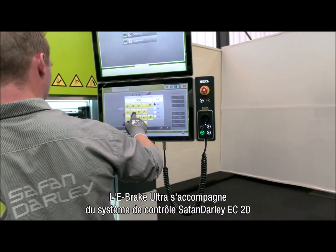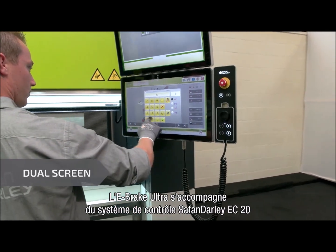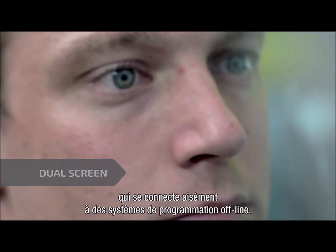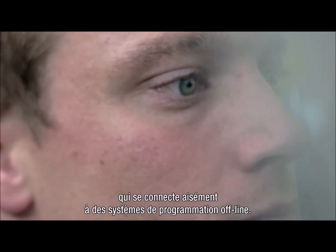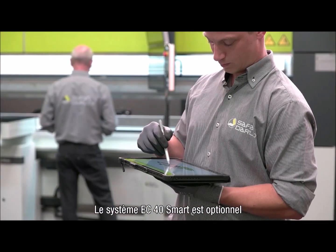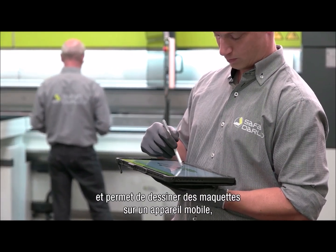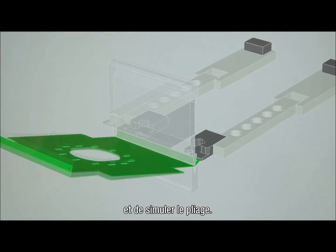The e-brake Ultra is standard equipped with the Serfan Dali EC20 control, which connects easily with offline programming systems. The optional EC40 Smart can draw models on a mobile device, import and unfold 3D drawings, and simulate bending.